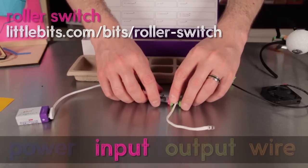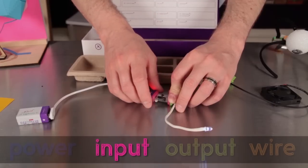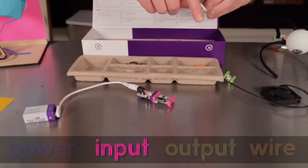Here's another pink bit, the roller switch. Unlike the toggle, it's an instantaneous switch, so it stops working when you release it. But it has a setting to invert its operation, making it work like the light switch in your fridge.